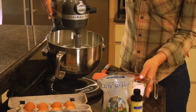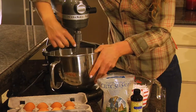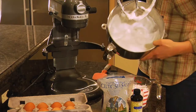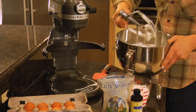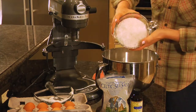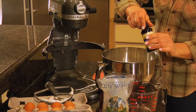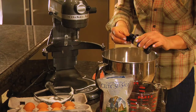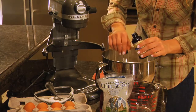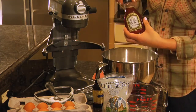So now that the egg whites are blended together to a stiffer consistency, you're going to want to fold in your coconut, about a tablespoon of the vanilla extract, and about a half a cup of the agave.